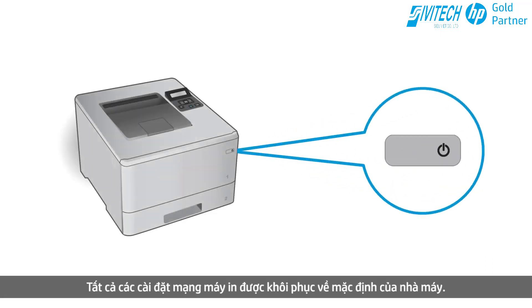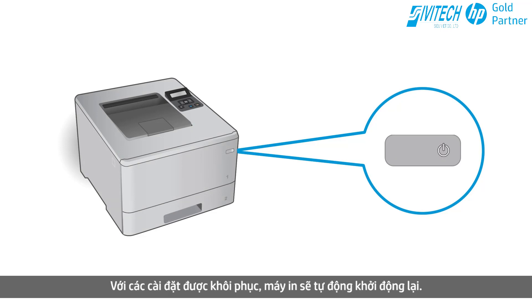All printer network settings are restored to factory defaults. With the settings restored, the printer restarts automatically. Perform the following steps within two hours after the printer restarts.